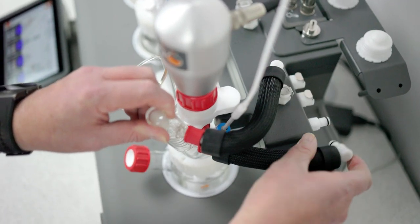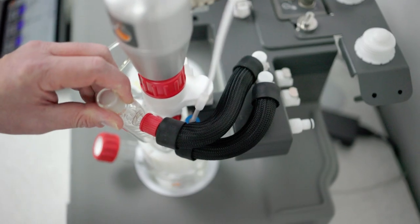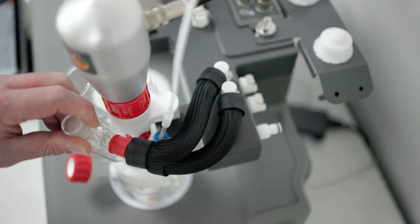The tubing has insulation and protective braiding, again eliminating the risk of condensation from the air.